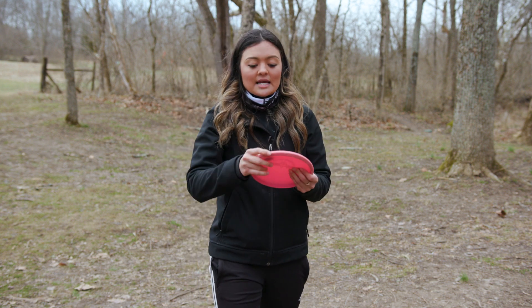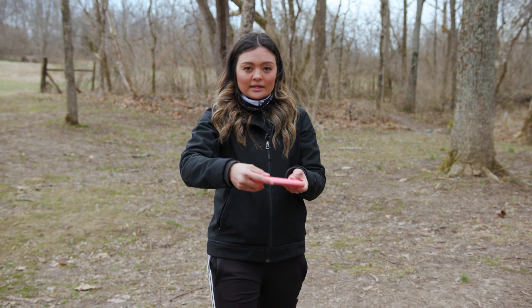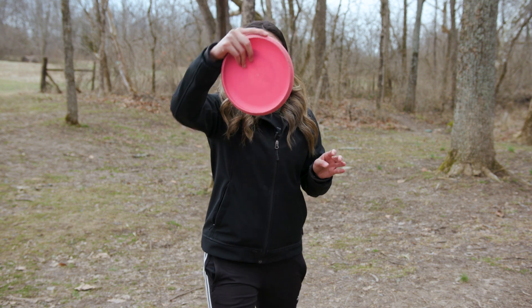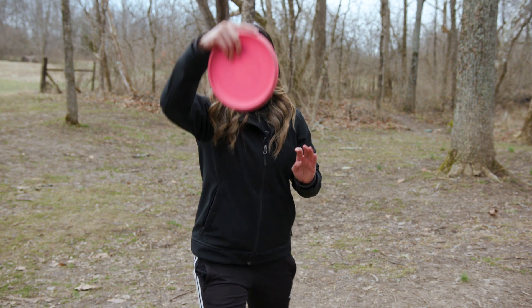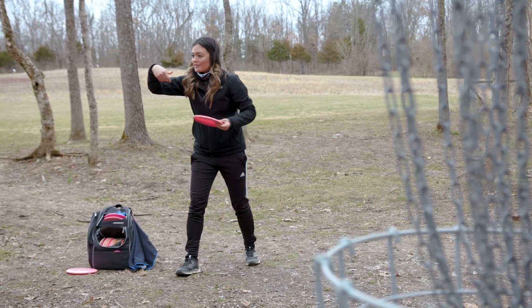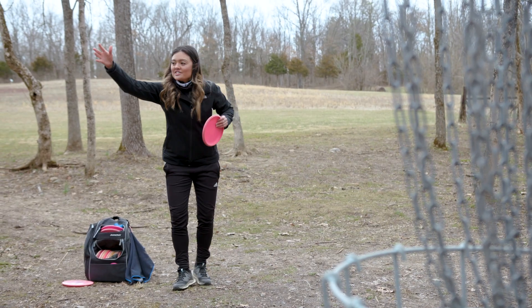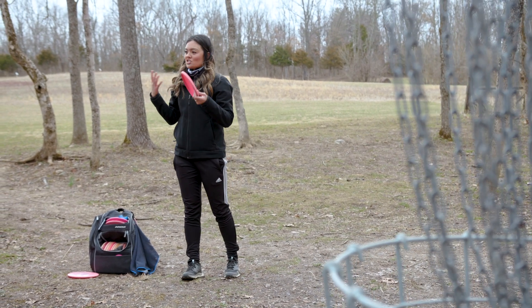I usually recommend starting with the putter held at about two o'clock. When you come down, I curl my wrist in just a little bit, so it ends up at about 12 or 11 o'clock. I come down and load on my back leg, and when I come up, my wrist has done that flip. My wrist alone won't put enough spin on the disc, but because I'm putting the weight transfer into it, the disc has enough power to travel the distance it needs to go.